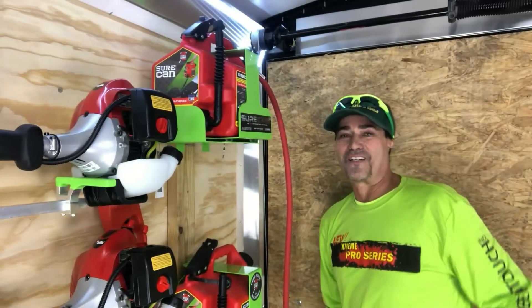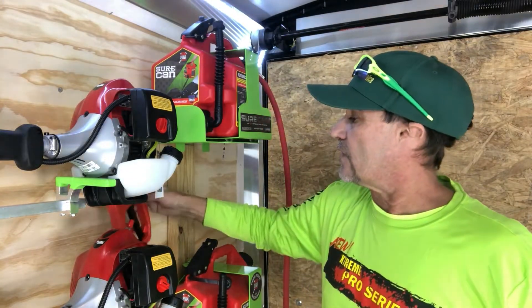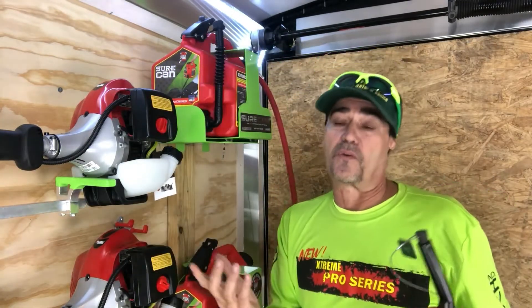Now you know how to make the cap — all you've got to do is screw it on one of your Sure Cans, either the five gallon or the 2.2. We've also taken the end and added a lanyard with a cap.